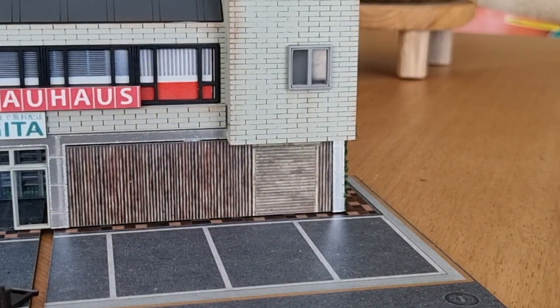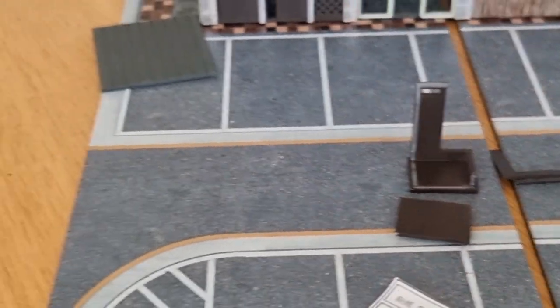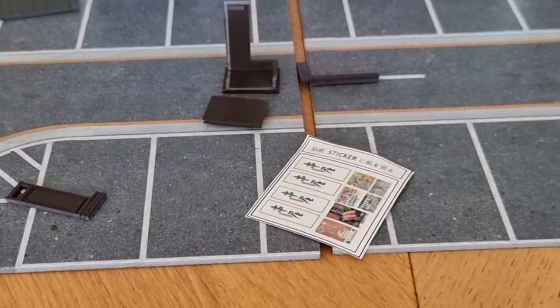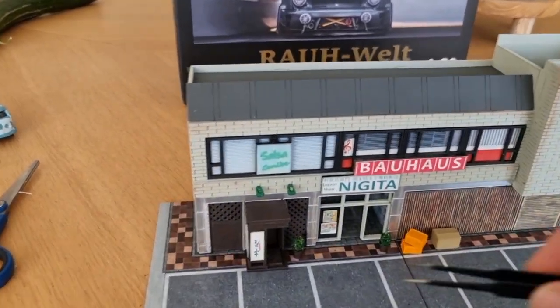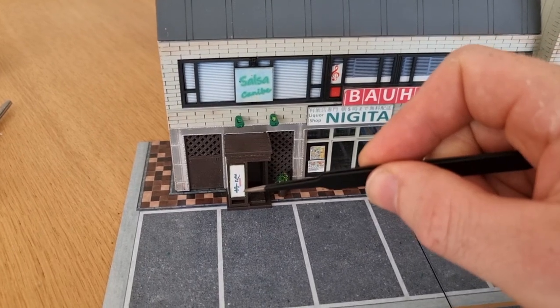Now I'm going to fix the accessories — this thing right here — and put the stickers on it. When I'm ready I'll be back. Okay, the diorama is finished now and the hardest part were the stickers.